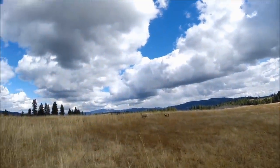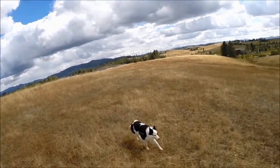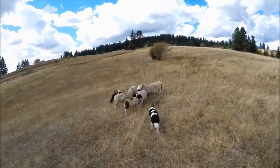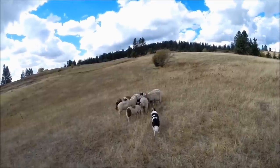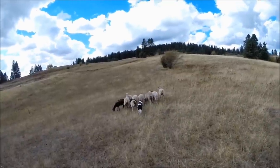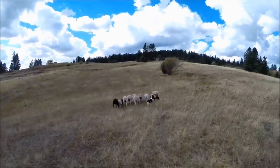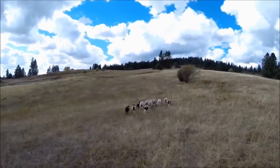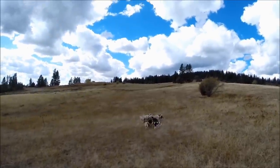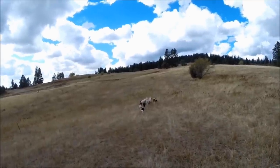That ewe decided to head back to the corral, so I gave her an emergency get-around command that tells her to go out and bring back whatever is going off in the wrong direction. I told her to walk up. She's heading down that flank, and then you'll see a couple hang back and become stragglers, but she picks them up properly and tucks them back in.